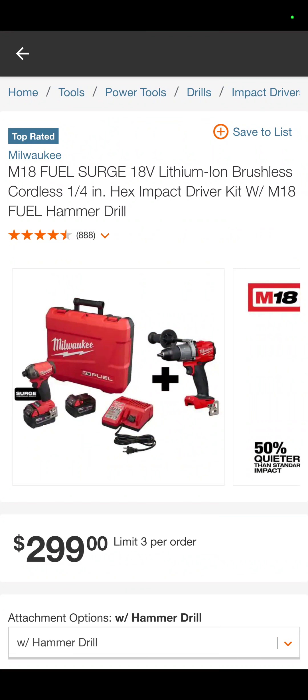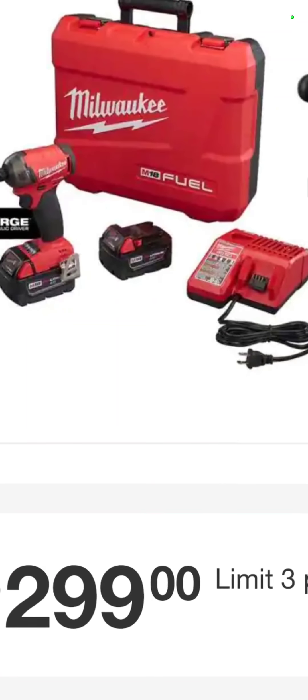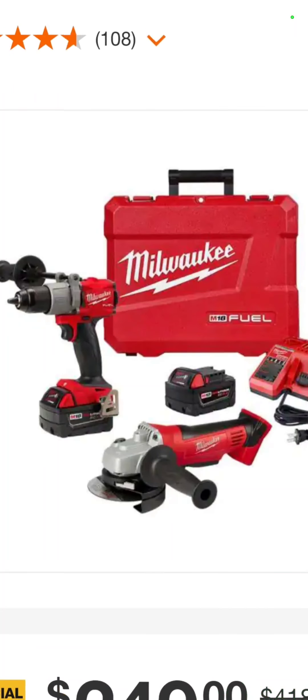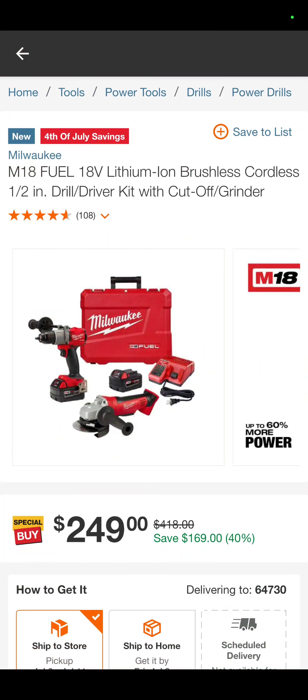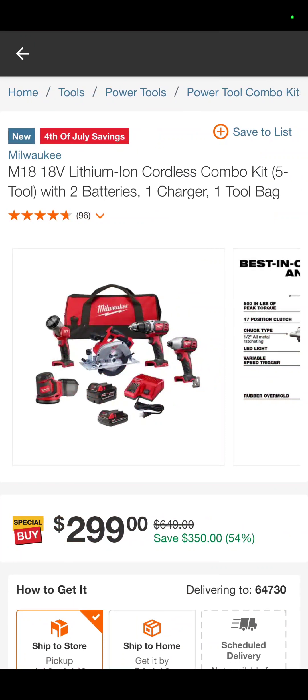How about this one? You've got your M18 Surge with the Fuel hammer drill, two 5-amp-hour batteries, a charger, and a hard case — $299. Don't like that one? Maybe you like the Milwaukee Fuel Hammer Drill with the angle grinder, two 5-amp-hour batteries, a charger, and a hard case — also $249, savings of 40%.